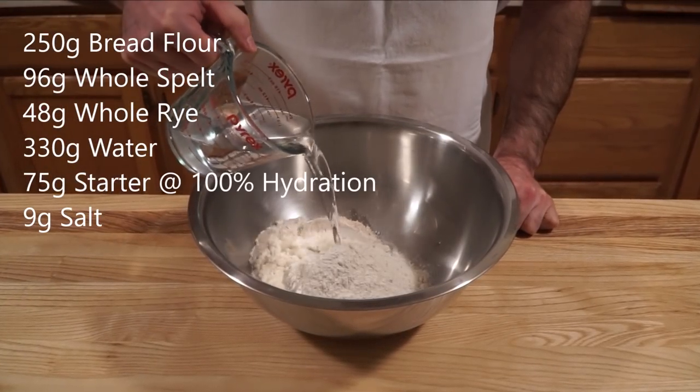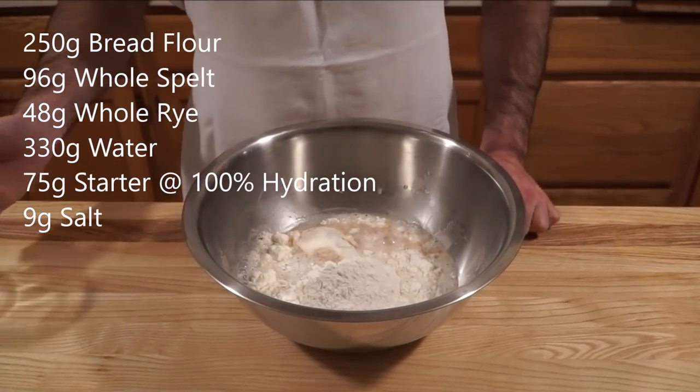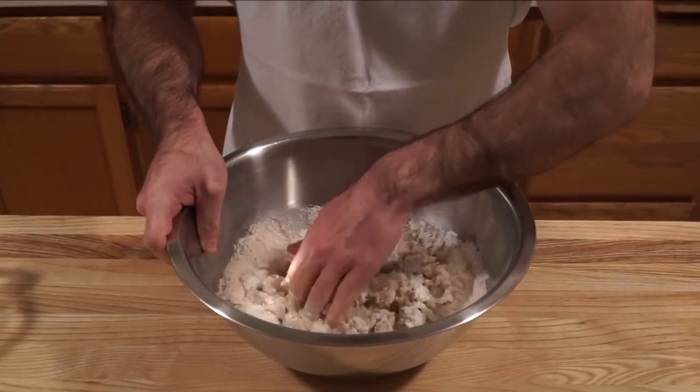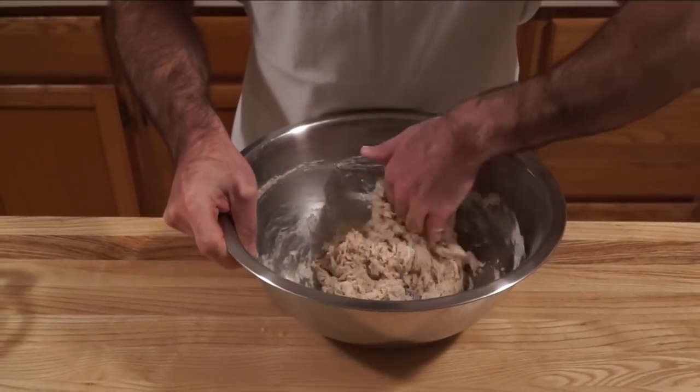My first step is to make the autolyse. We just want to add all our water and all our flour — no salt, no starter. We just want to mix this until it comes together; we're not trying to develop any gluten. Once it's come together, you want to let it sit for one to two hours. I prefer to let it sit for two hours.